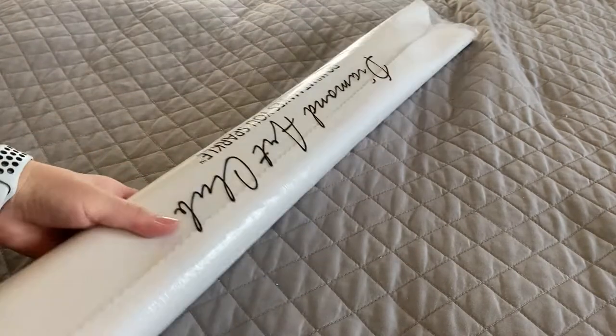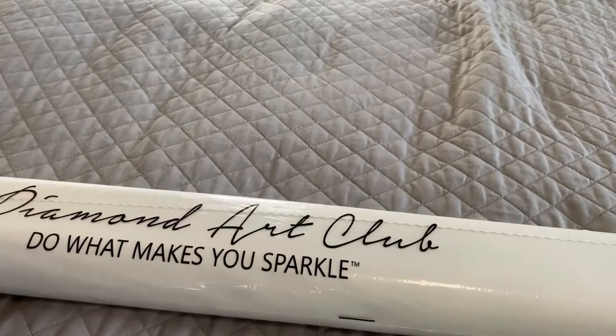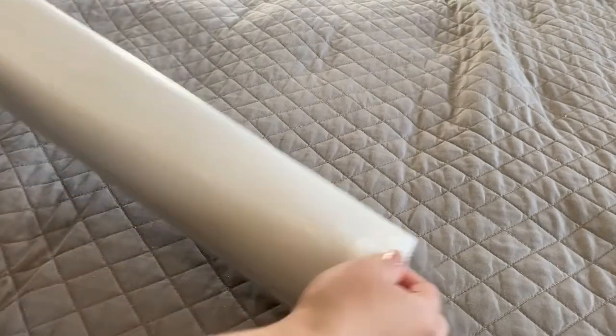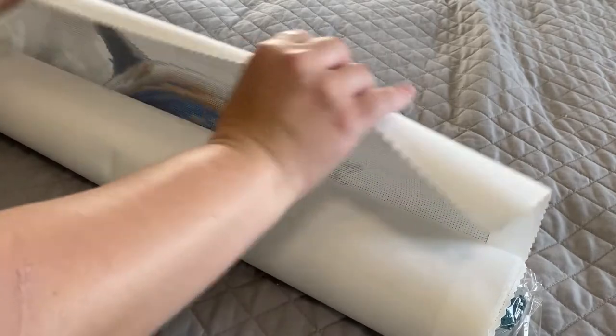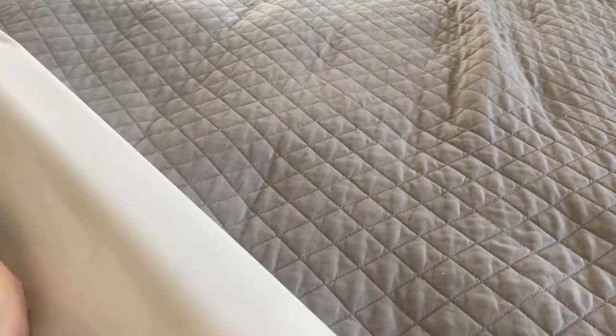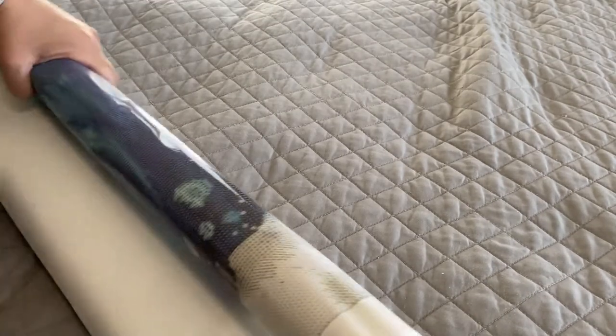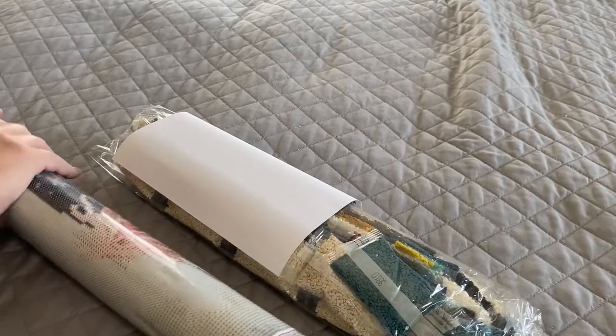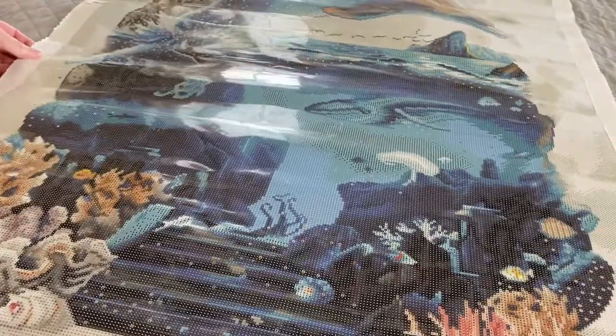Diamond Art Club canvases come in this protective plastic sleeve, and your drills are going to be rolled inside your canvas. Their canvases are self-flattening, but for the sake of time I'm going to roll this back so we can get a good look at the canvas. It is also a pour glue canvas, meaning you don't have to worry about anything that will separate your glue from your canvas.